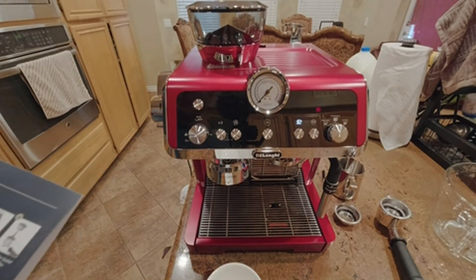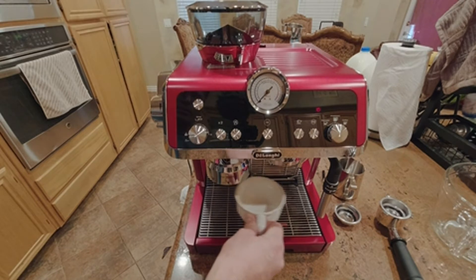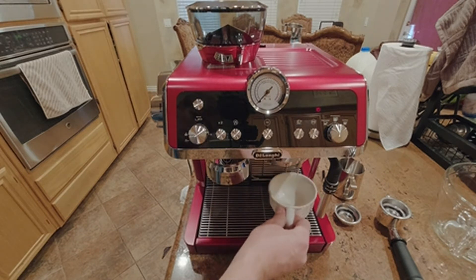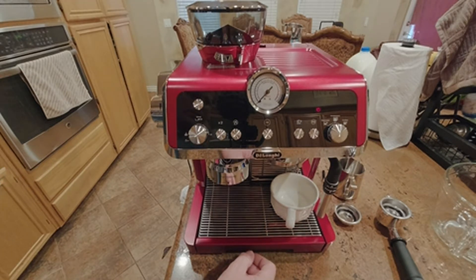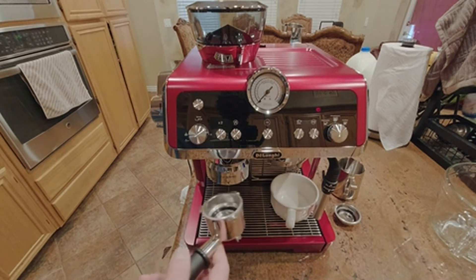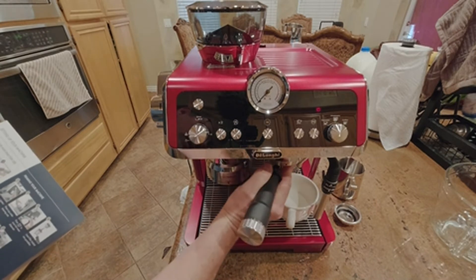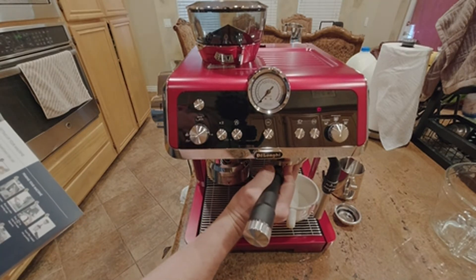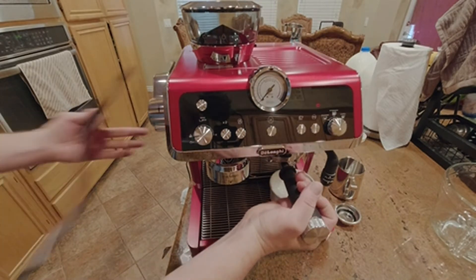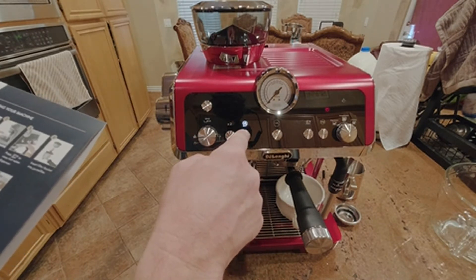Now I'm going to go through priming the machine. Press that button, put the basket on here, and press the rinse.